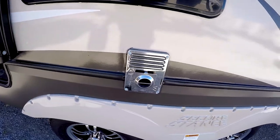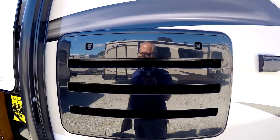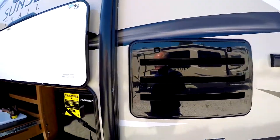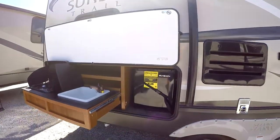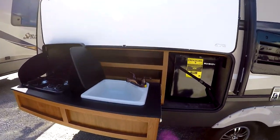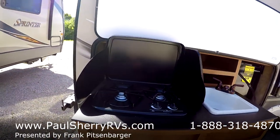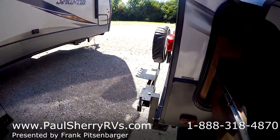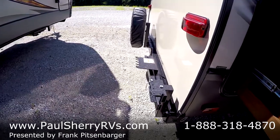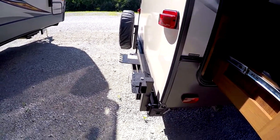This is just the exhaust for your furnace, and this is an access panel for servicing your refrigerator. This model does feature the outside kitchenette. It has a small refrigerator, hot and cold running water, a two-burner gas range, and it comes equipped for a gas grill for the exterior that fits on this assembly and plugs right into your LP gas system.